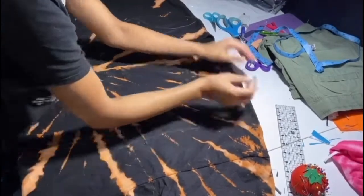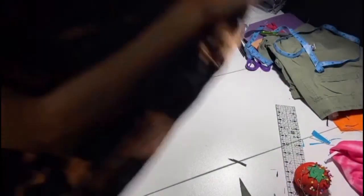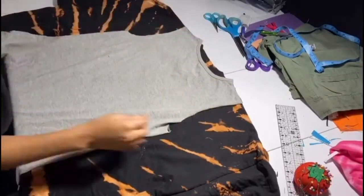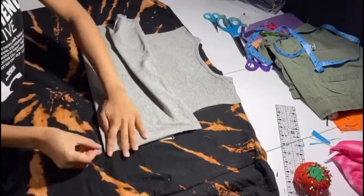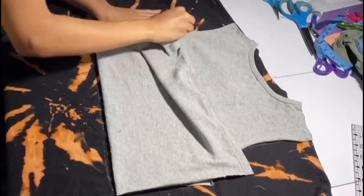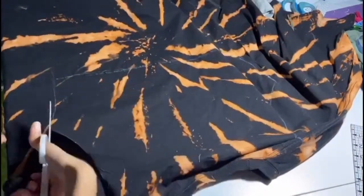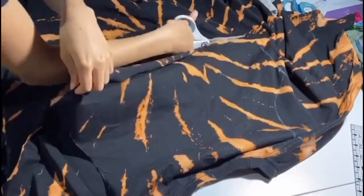We use that same line to transfer it over to the other side, turn it around, and line up that line with the back of the shirt we've cut beforehand and trace that out as well. I didn't measure the same amount from the front and back for the cropped part, but we're going to fix that later. Starting at the shoulder line, we're going to cut a line and then cut the front and back out individually all the way around where we've made the lines.